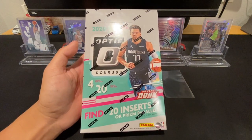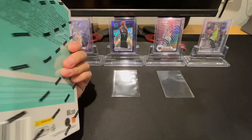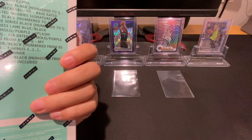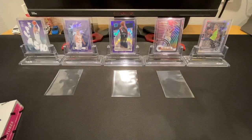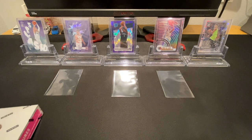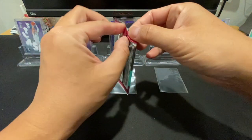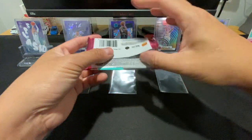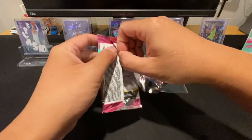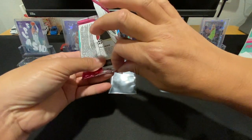From what I've seen, there's nothing too crazy out of here — no guaranteed auto like you would normally see in a retail box, no special parallel. I believe the parallels are still purple, and you're looking for checkerboards and stuff like that. There's nothing really guaranteed in here. There are four cards per pack, 20 packs per box, and it seems like one insert per pack, so hopefully we can get lucky. On the back, these packs say 'retail' on them, so if you ever buy packs secondhand you always know what format they were from.